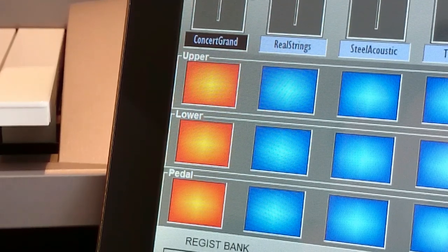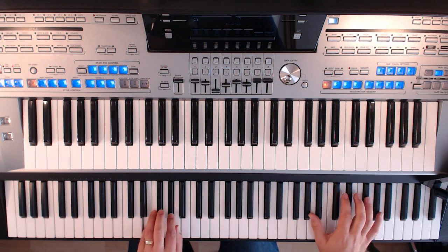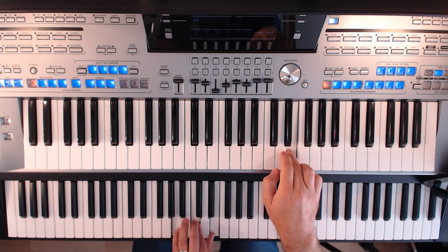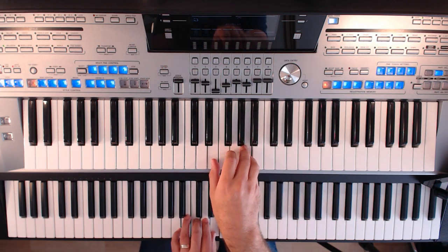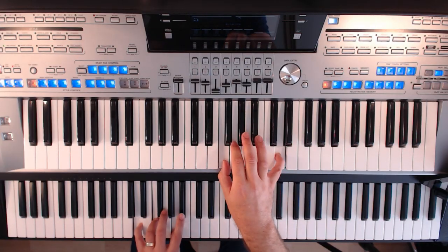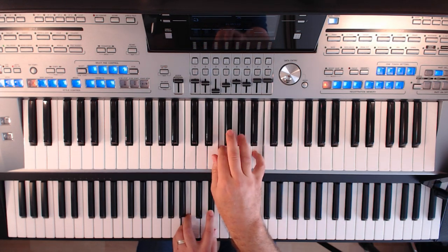If you're using a single keyboard, then the upper and lower rows are actually the parts of the keyboard either side of the split point on the main keyboard. Let's look at a simple example — I've used a theatre organ style setup here. Watch how I can play it like a real theatre organ using the tabs to switch parts on and off. The volumes for each of the parts can also be adjusted as you play, meaning your music can be more spontaneous. You can set up a selection of voices and then just play, conducting which parts are playing using the tabs on the screen.